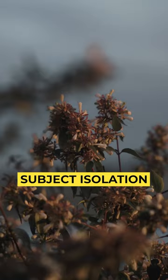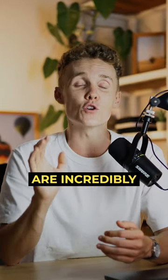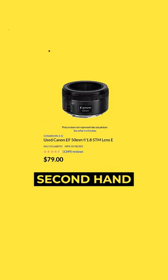The f1.8 aperture solves the low light and subject isolation issue on the 24-105mm. And best of all, these lenses are incredibly affordable, especially if you buy second hand.